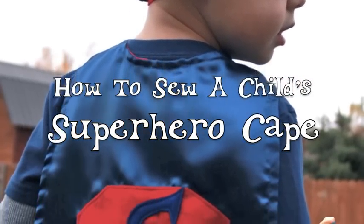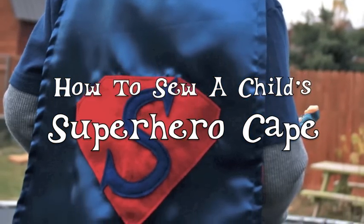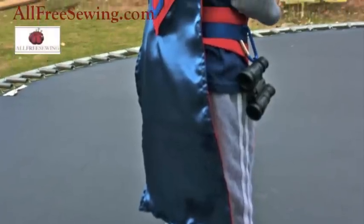Do you know a super kid? Create a superhero cape that will make his imagination take flight. This tutorial was sponsored by AllFreeSewing.com.